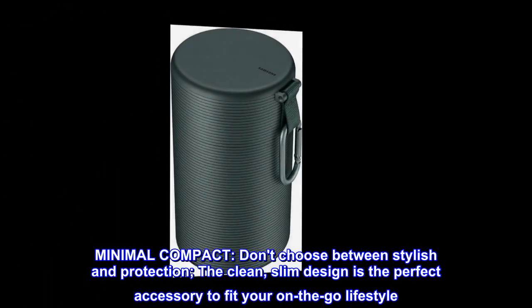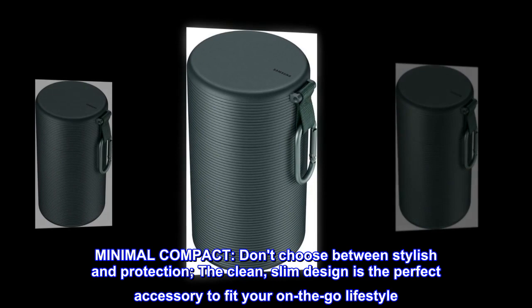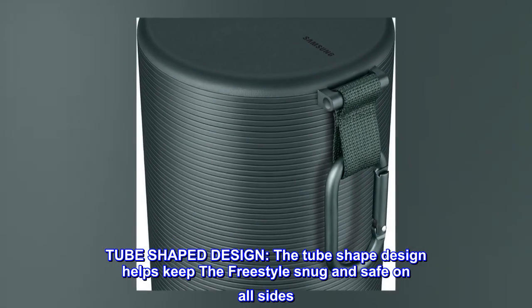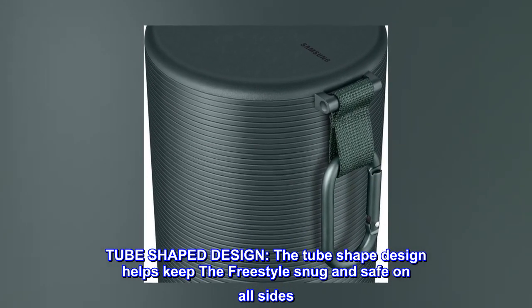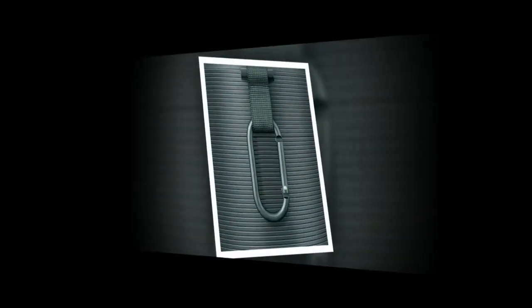Minimal and compact — don't choose between stylish and protection. The clean, slim design is the perfect accessory to fit your on-the-go lifestyle. The tube-shaped design helps keep the freestyle snug and safe on all sides.